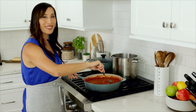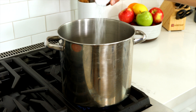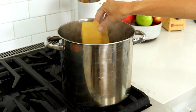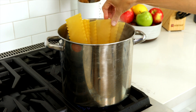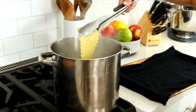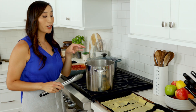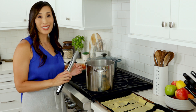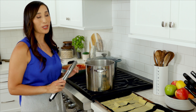While we simmer the sauce, let's make the pasta. Bring 4 quarts of water and 1 tablespoon of salt to a boil. Cook 1 pound of lasagna noodles according to package directions, stirring occasionally to prevent sticking, until the noodles are al dente, about 8 minutes. I recommend cooking a few extra noodles as they may break in the water. Lay the cooked noodles onto a sheet pan lined with a clean kitchen towel so they don't stick together.